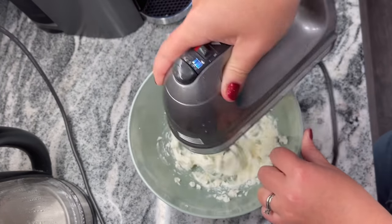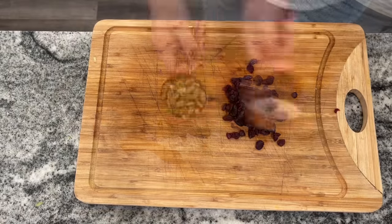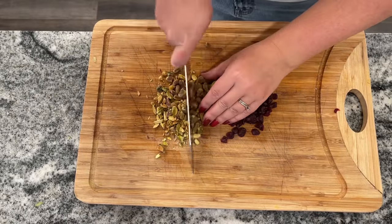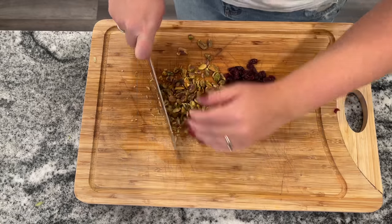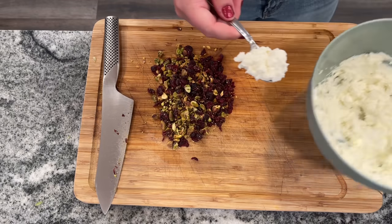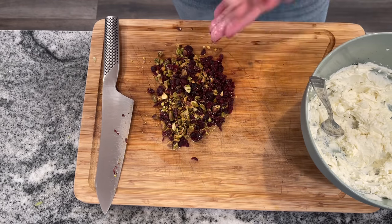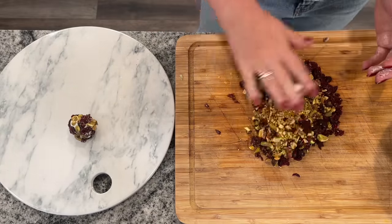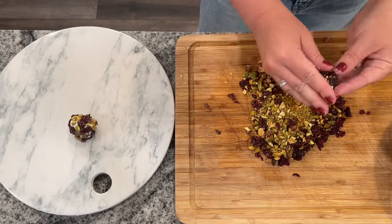Once this is well mixed, you want to place it back in the refrigerator for about 15 minutes until firm. Then you want to finely chop about a half a cup of dried cranberries or craisins and a half a cup of dried pistachios. After that 15 minutes in the refrigerator, scoop the cheese into small balls and roll your cheese mixture right into the cranberry pistachio mixture to coat completely.